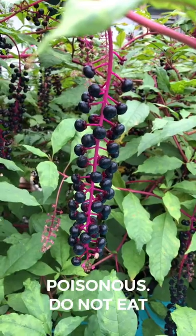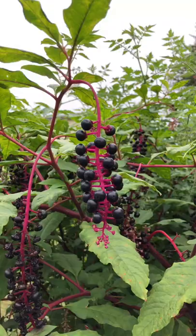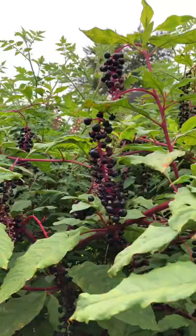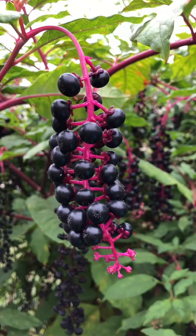Pokeberries grow everywhere in my part of Ohio and Michigan. I think the birds probably poop the seeds and plant them. The plants can get enormous. This is a pokeberry — the plants tend to be really large. They have a bright fuchsia colored stem and they grow in clusters like this. They look and smell tasty, so you have to make sure your children don't think it's something to eat.